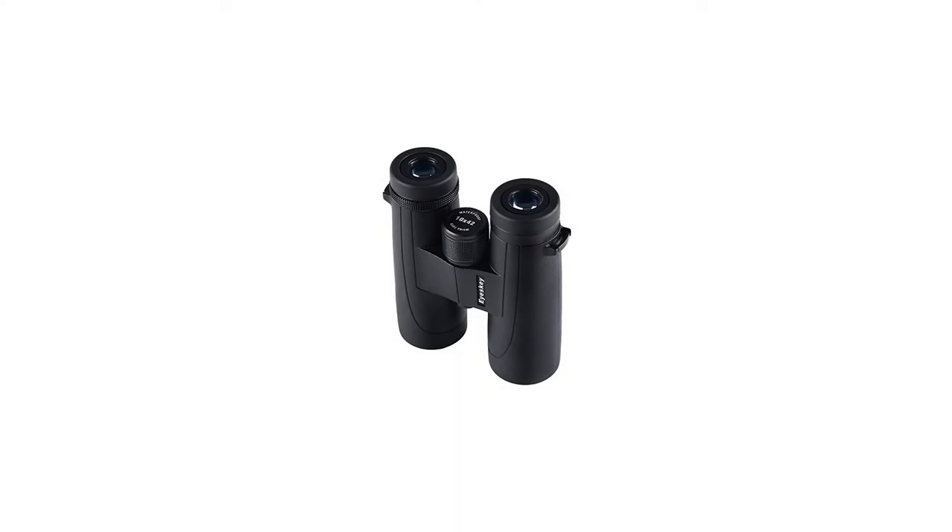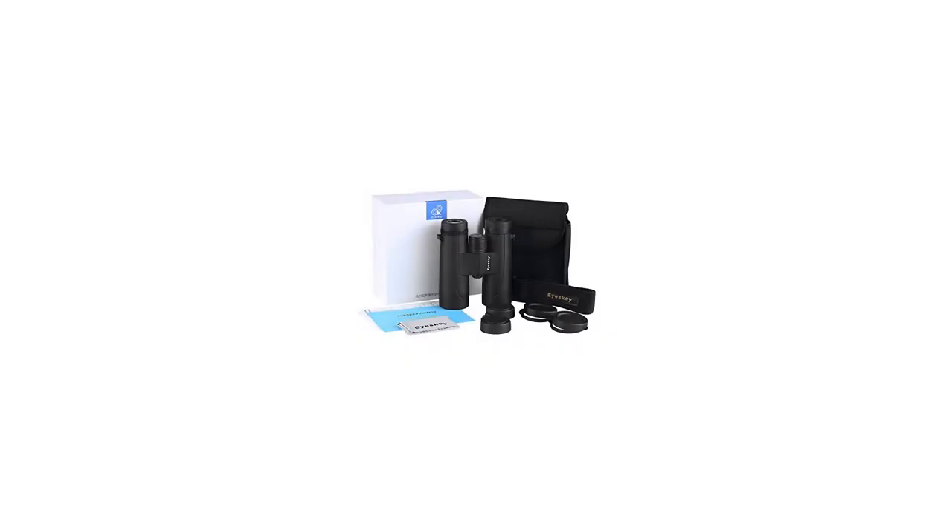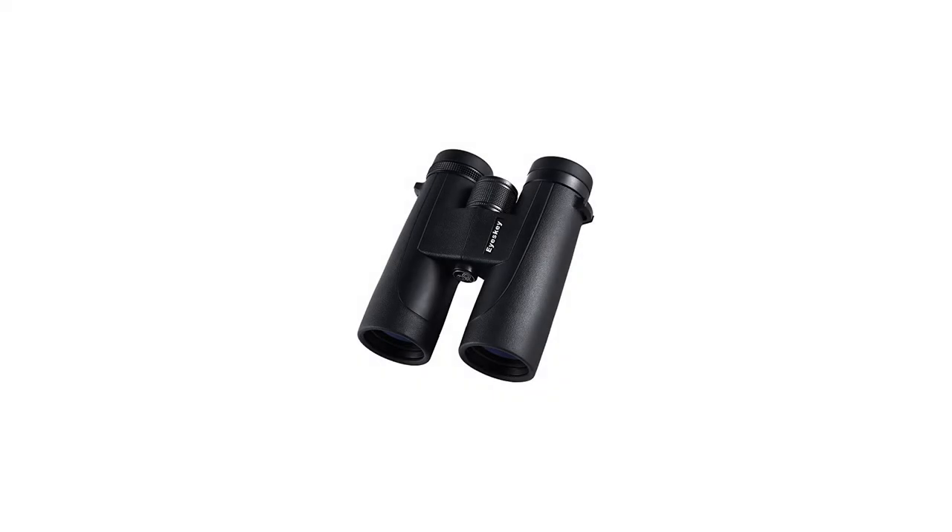10x magnification and 42mm objective lens roof prism binocular. Size: 4.92 x 4.80 x 1.89 inches. Weight: 1.47 pounds — great for long time holding.